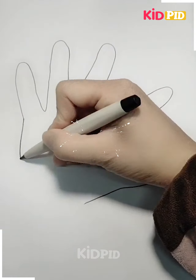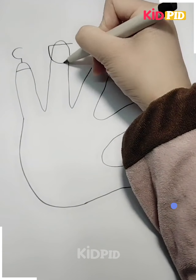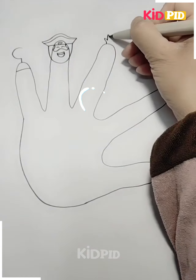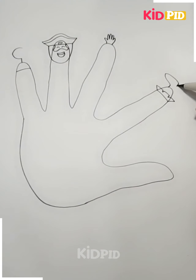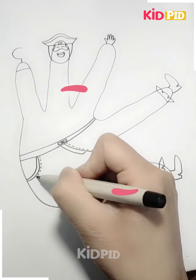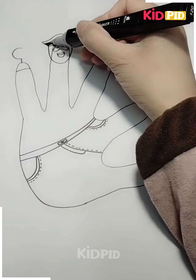Next, we will use our hand to give a different shape and you can follow the steps as shown in the video. We have made the face of the craft, the hands and the legs. After that, we will make the clothes of the Joker and after making the clothes we will color it.